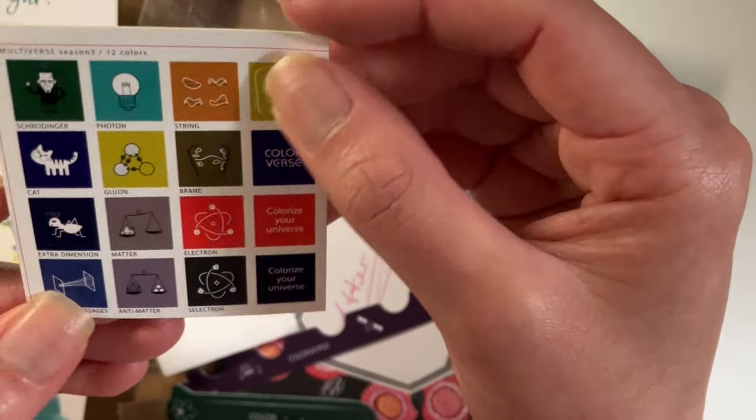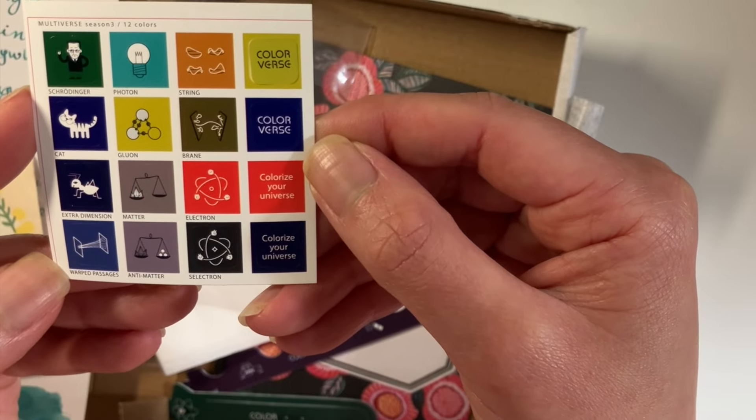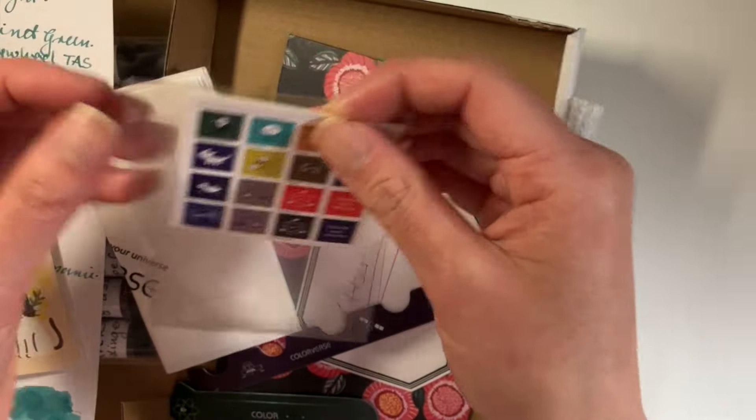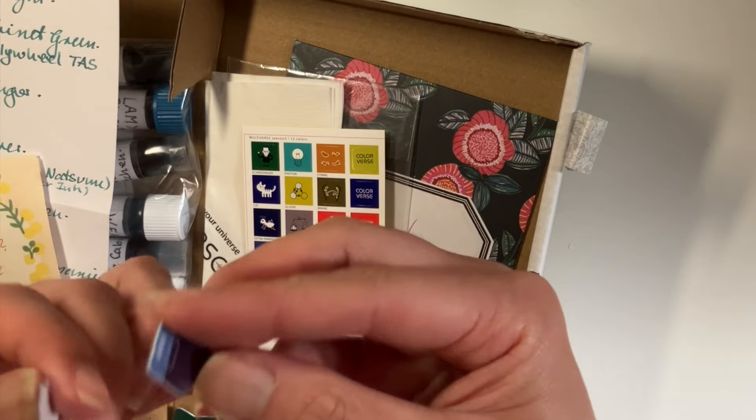Here are some stickers. They look very cute — look at that cat there. And one of the inks she gave me was actually, I think, Schrödinger's cat.